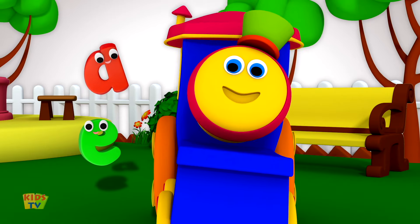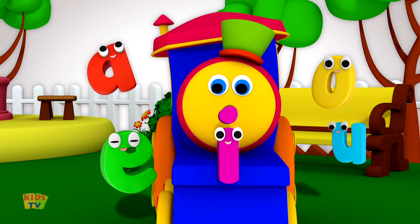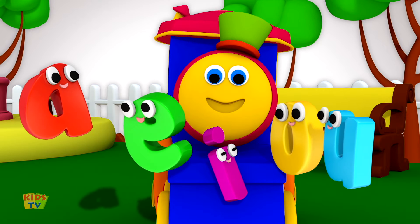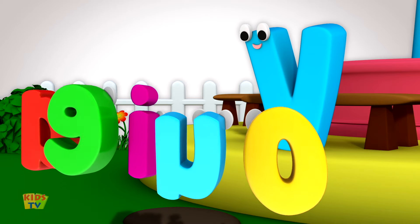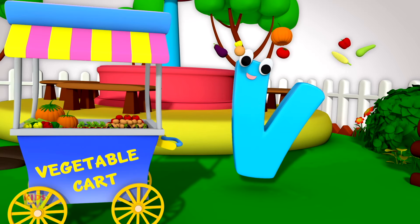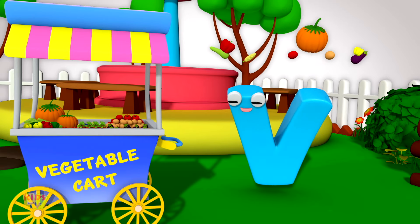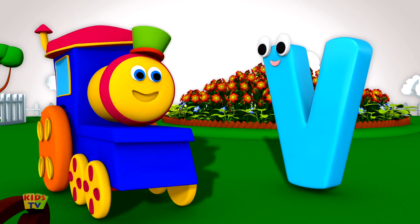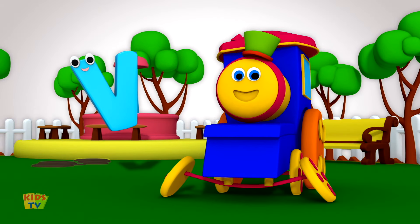A, E, I, O and U are the fun vowels and her best friends too. Her voice is very sweet and vegetables she loves to eat. Valiant, nobody can ever be like dear Miss V.